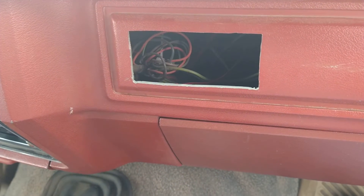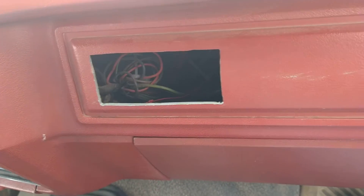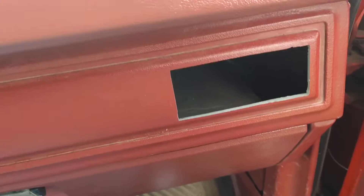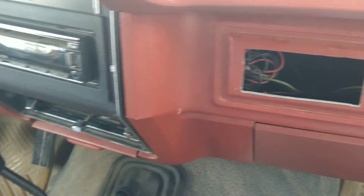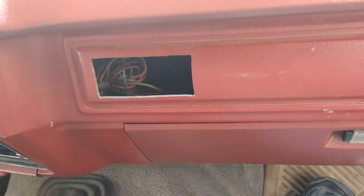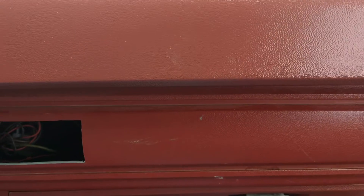This dash used to have dealer-installed air conditioning, which failed miserably — that's why it's got these two holes in the dash. One of these days I'm going to go to a junkyard, find one of these dash panels without the holes, and swap out the whole thing. I don't think it's that hard.